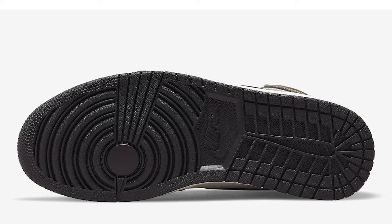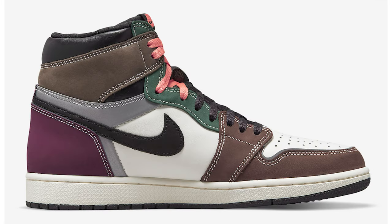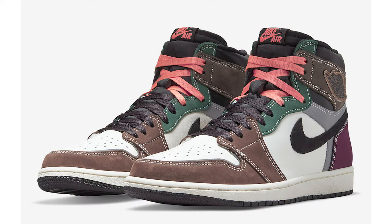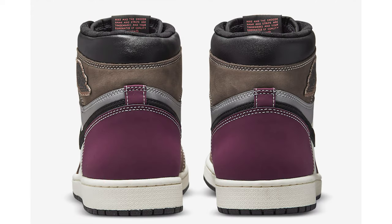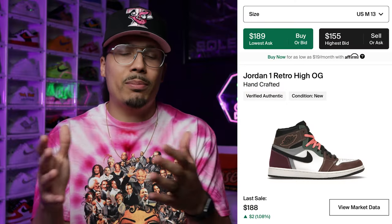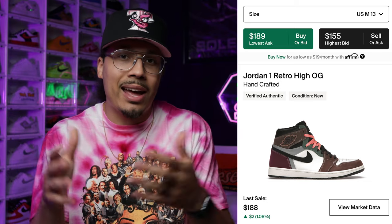Next up we have the Handcraft Air Jordan One. These personally didn't stick with me in terms of wanting to add them to my collection, but I did see the shoe in hand and I've heard from a lot of people that they look and feel really good. They did a nice job with the craftsmanship of the sneaker, so it's definitely nice to see that people can still add dope shoes to their collection at an affordable price.